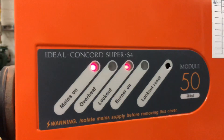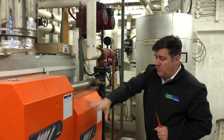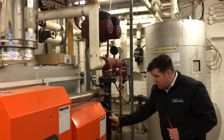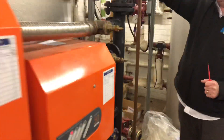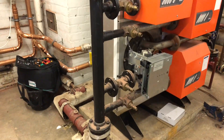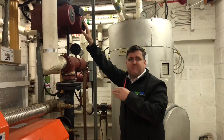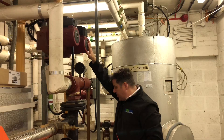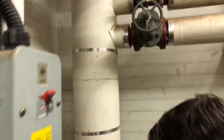What's it actually called? An Ideal Concorde Super S4 Module 50. So what happens is each module has a flow and return as standard, then it comes off into a small header — there's one each side. So it comes into there, comes up to this pump, which is called the shunt pump. It shunts — moves the water from the boiler and puts it into a big low loss header at the back here. So it pumps it into the low loss header and then back around.